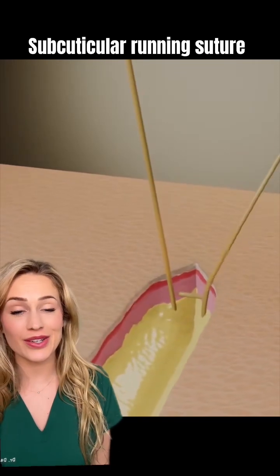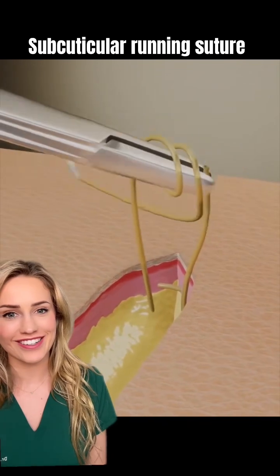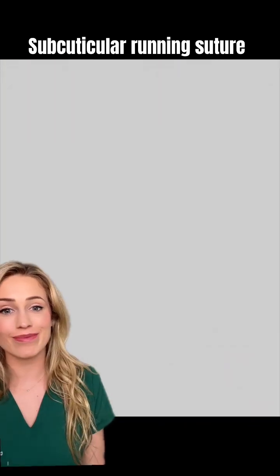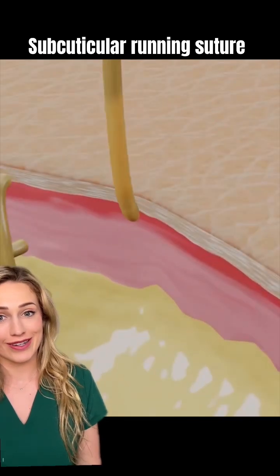We're going to see a continuous running suture be placed via this animation. They're getting started by burying the knot deep within the skin, and then the real fun begins.